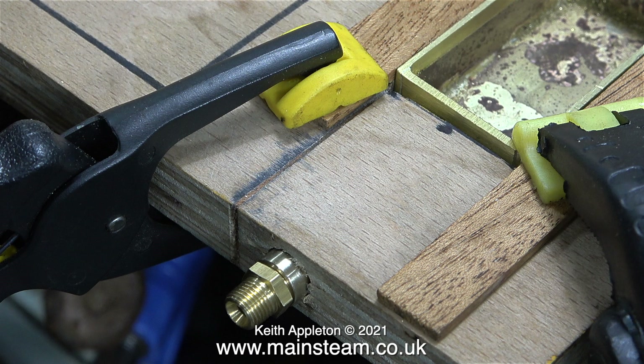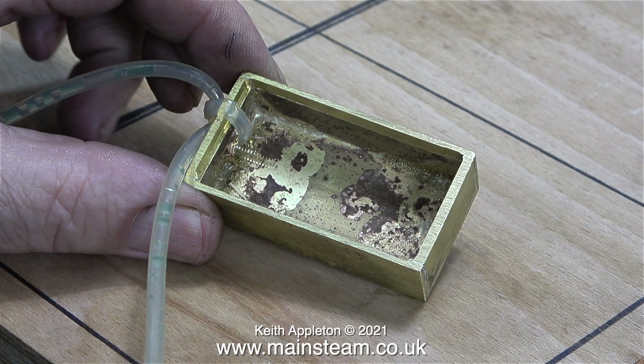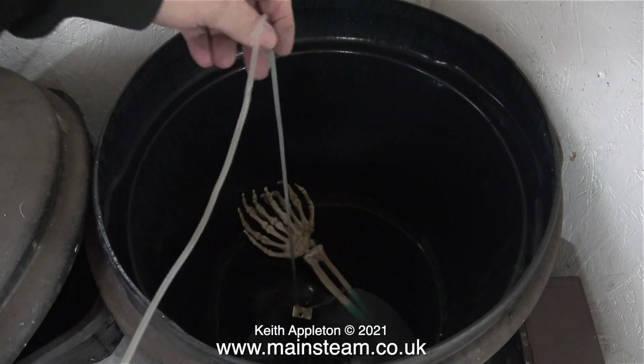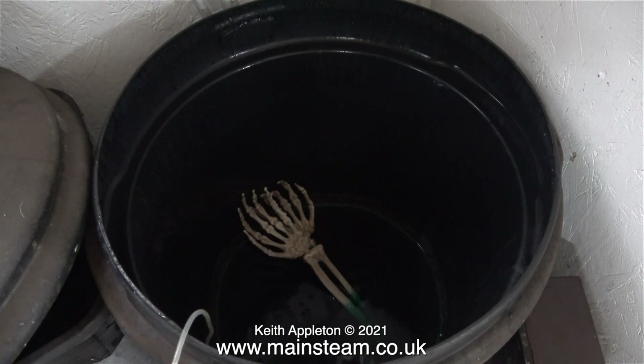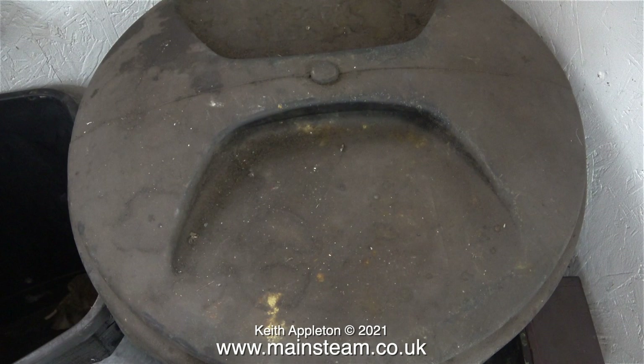Now is not the time to fit it because I need to clean up the tank first. I've tied a piece of silicone rubber tubing to it because I'm going to place it in the acid bath for a while. My acid bath is half a plastic dustbin full of water with 10 bottles of Kilrock K kettle descaler added. This particular brand of kettle descaler is formic acid based, which doesn't seem to be quite so aggressive as sulphuric acid.